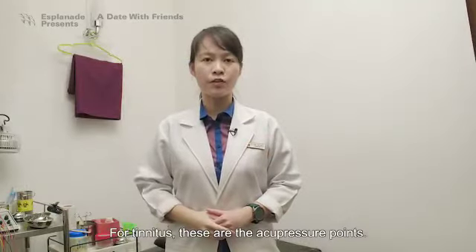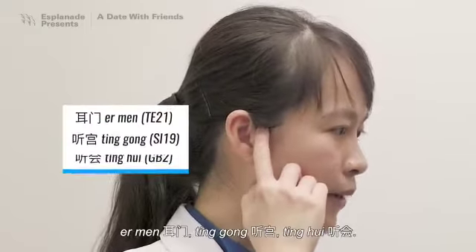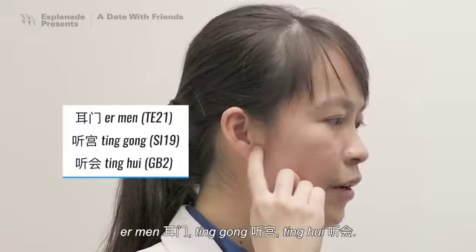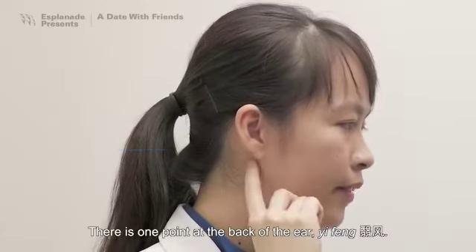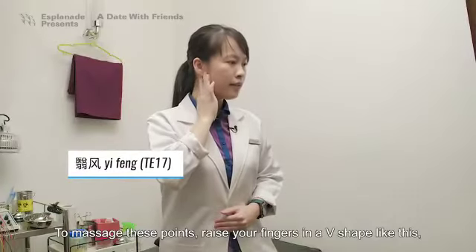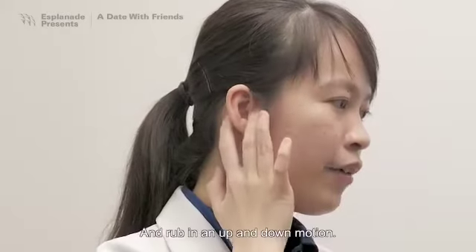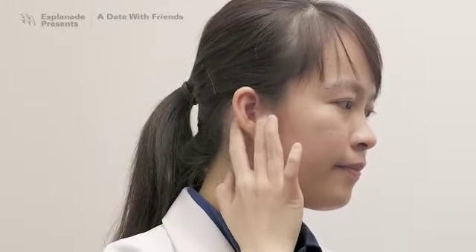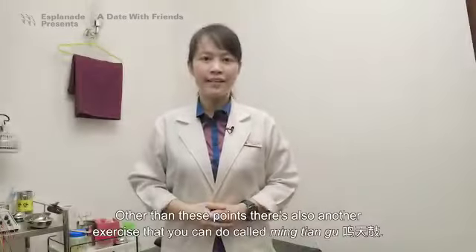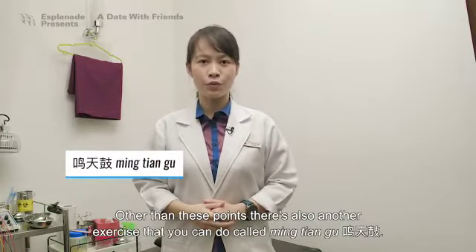For tinnitus, there are three acupressure points in front of the ear: E Men, Ting Gong, and Ting Hui. There is one point at the back of the ear called Yifeng. To massage these points, place your fingers in a V-shape like this, and rub in an up-and-down motion. Other than these points, there is also another exercise you can do, called Ming Tian Gu.